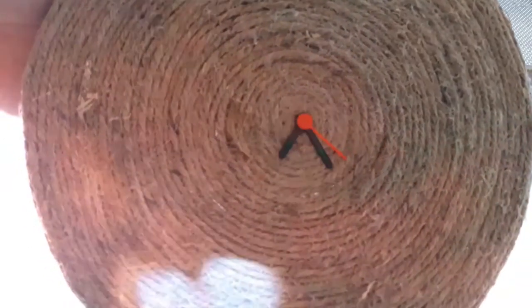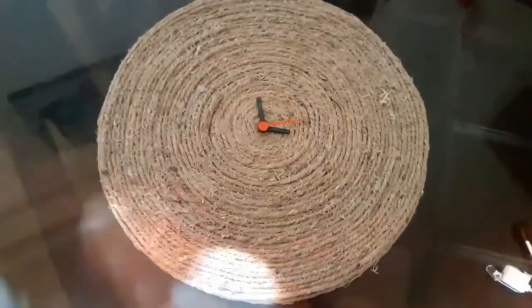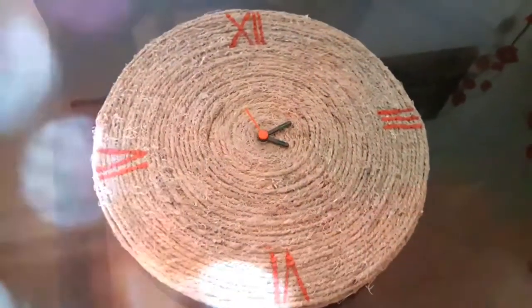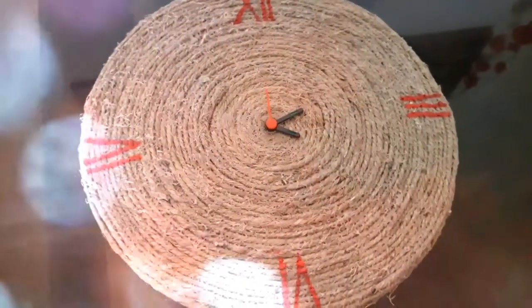Let's paint the back of the clock for the finishing and give some numbers to the clock. If you want, you can leave the clock like this. I painted the numbers in Roman. You can also stick wooden or plastic numbers which are available in the market.